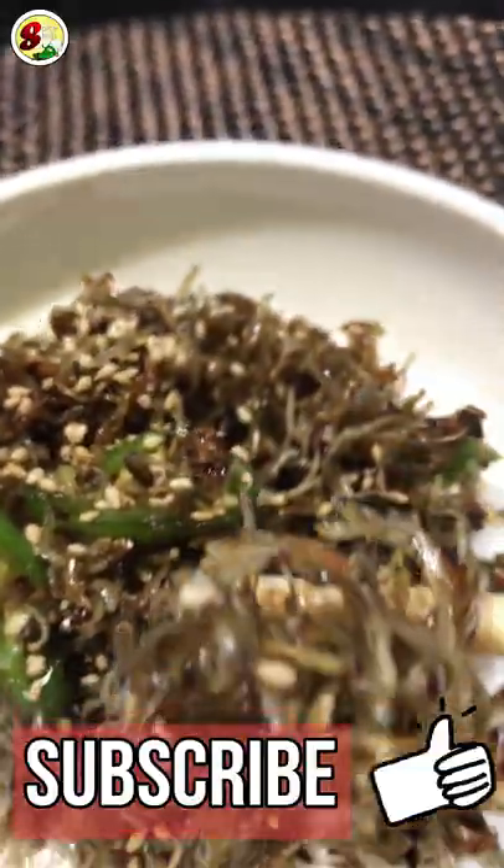Smells so good. Mmm, delicious! The second one — let's combine it in!